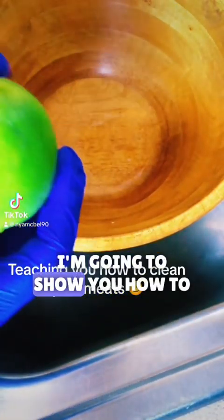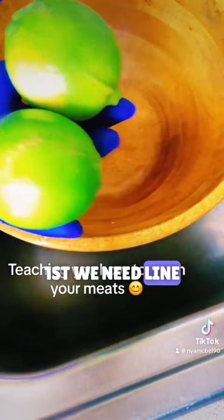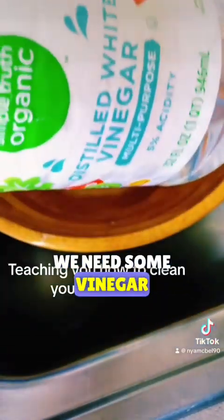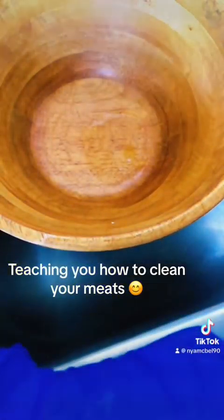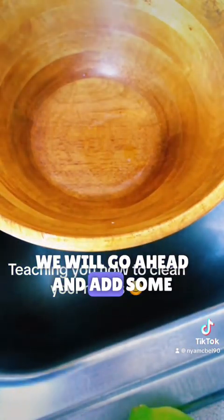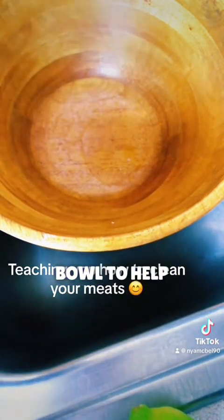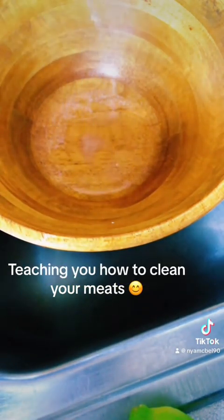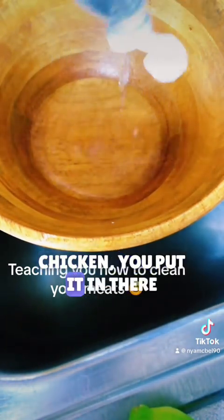Welcome everyone. I'm going to show you how to clean your chicken. First we need lime, we need some salt, and we need some vinegar. We'll go ahead and add some salt and put some vinegar in the bowl to clean your chicken.